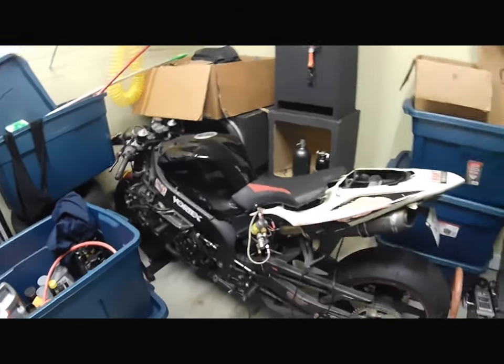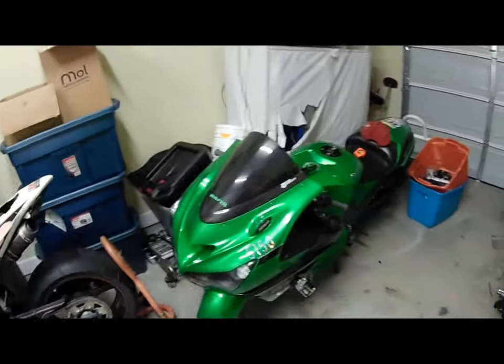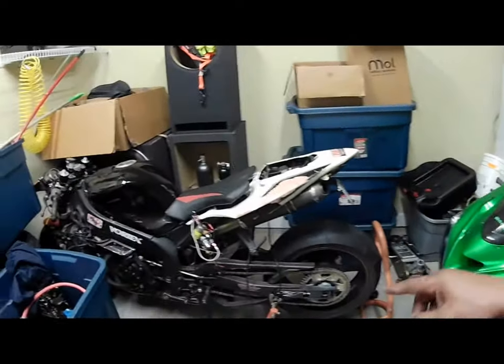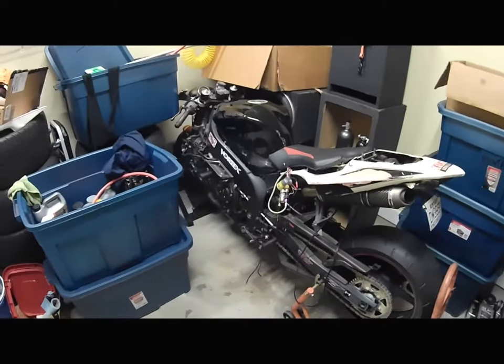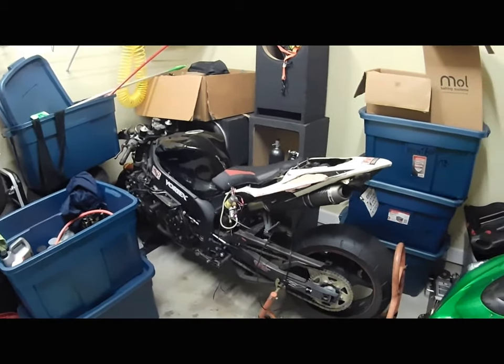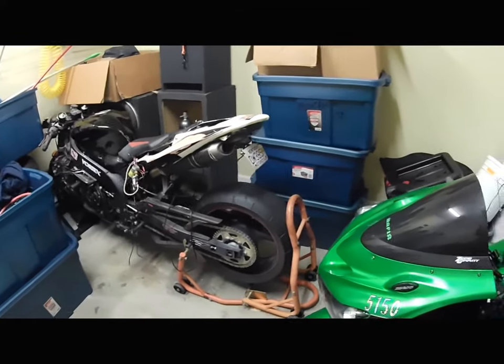I ended up getting a Hayabusa and then got rid of it for my first ZX-14, which was an 06. This is my 2015. I have an 06, 07, and a 2015. The 06 has a blown motor right now — it spun a bearing and threw a rod. I'm in the process of getting that fixed — it's going to be the grudge bike.